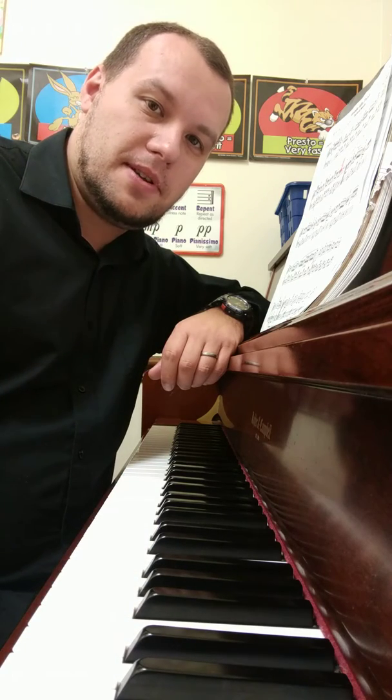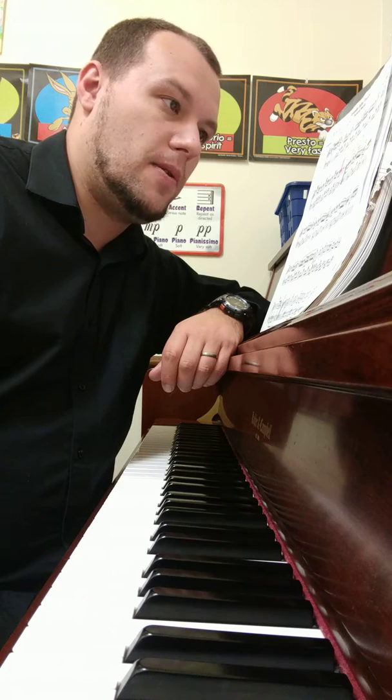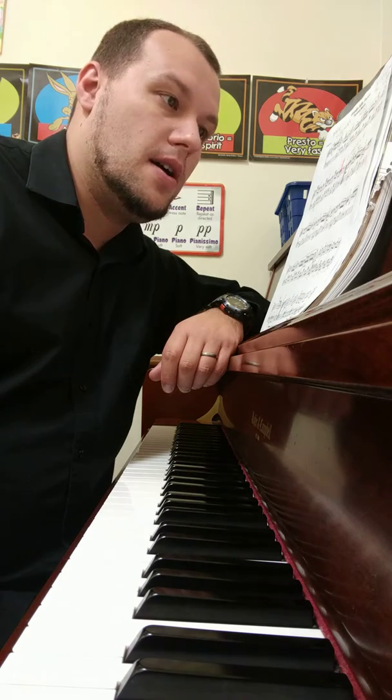Hey guys, hi kids, fellow YouTubers, Facebook users, hit the like button. YouTubers, hit the subscribe button. I am going to record a second part tutorial for Mozart,